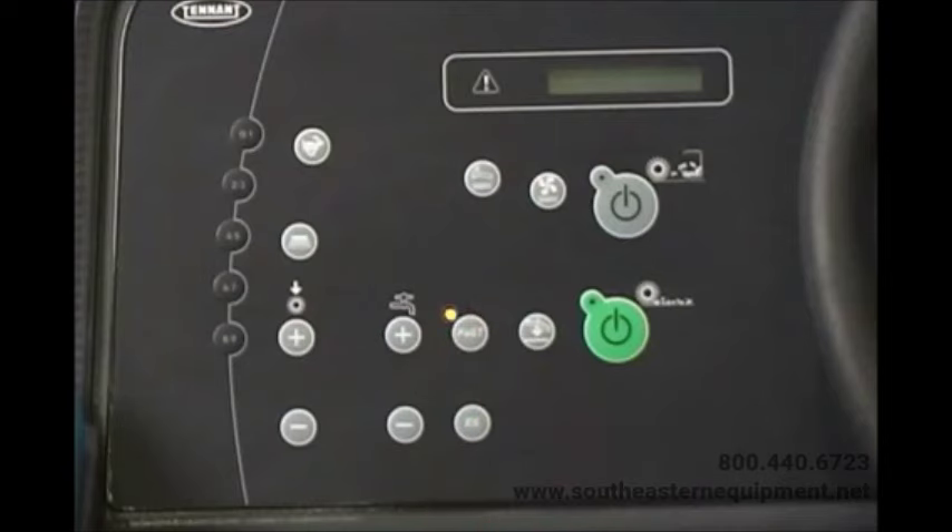Pressing the fast button enables the fast system to come on when the one-step scrub button is turned on. If the machine is turned off with the fast system activated, the machine defaults to this setting the next time it is started.